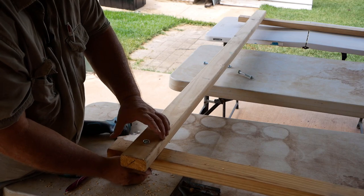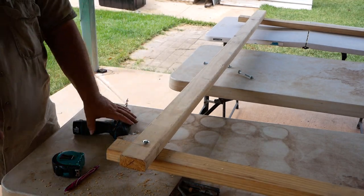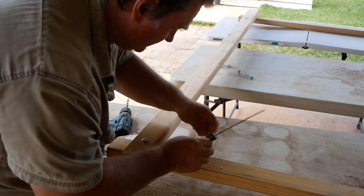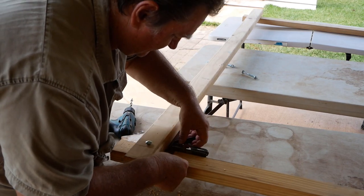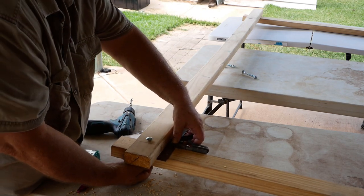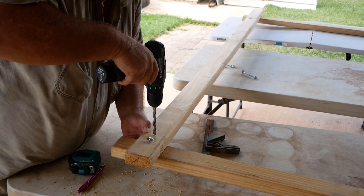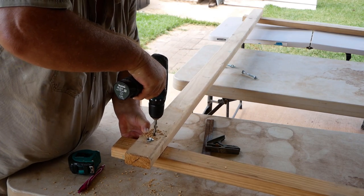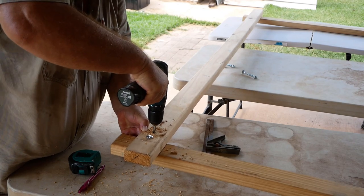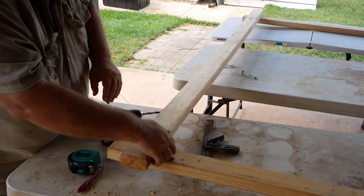Put the bolt in there. Even though you might think you've got a bolt in and everything looks perfect, you still need to come back and make sure everything's level. So you tighten it up, and that one's done. It's not rocket science.